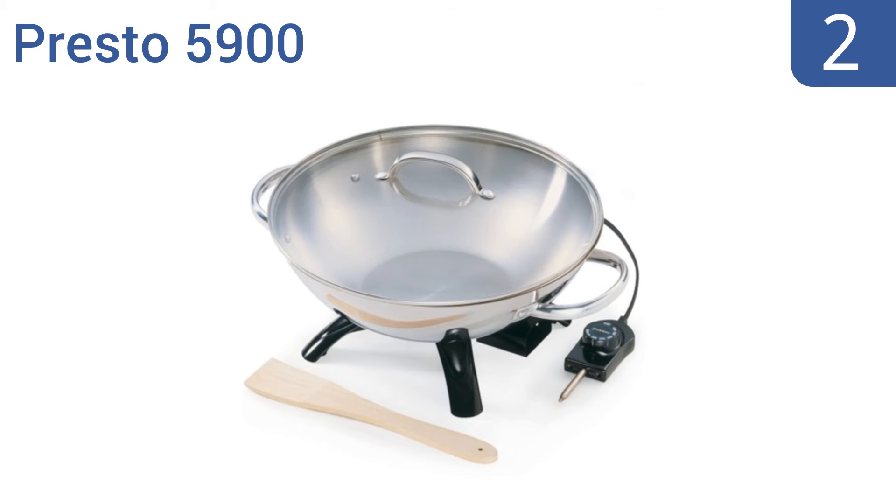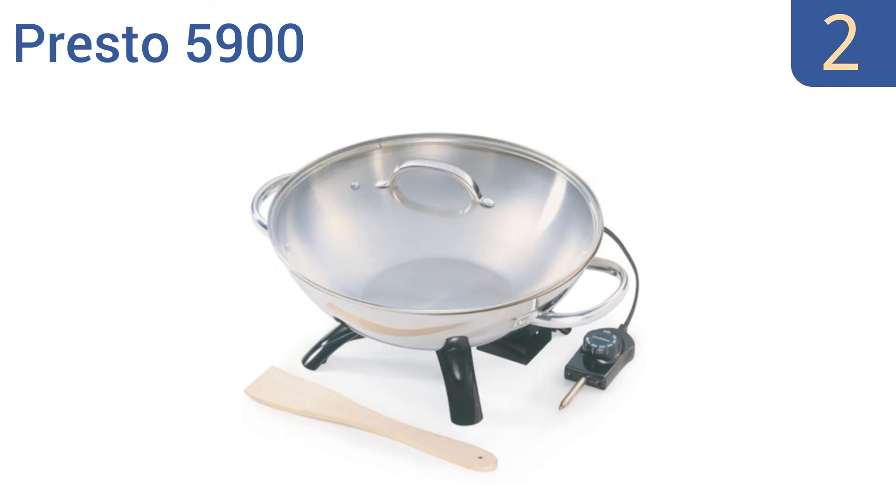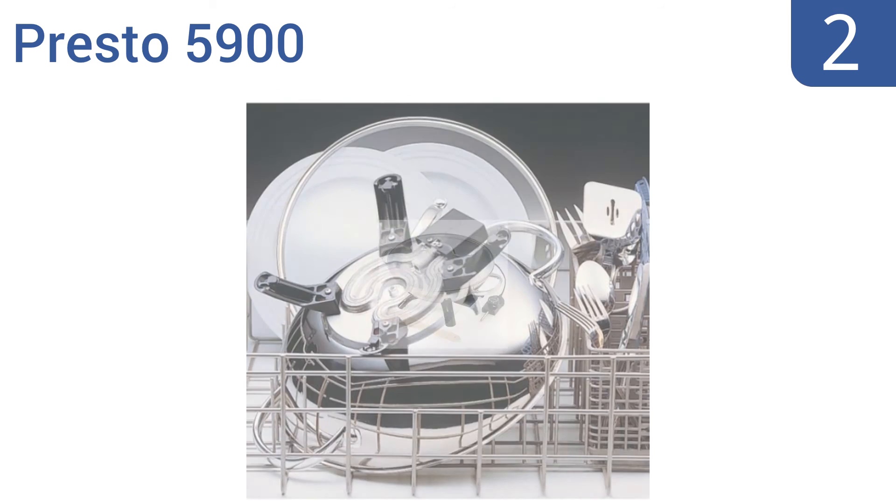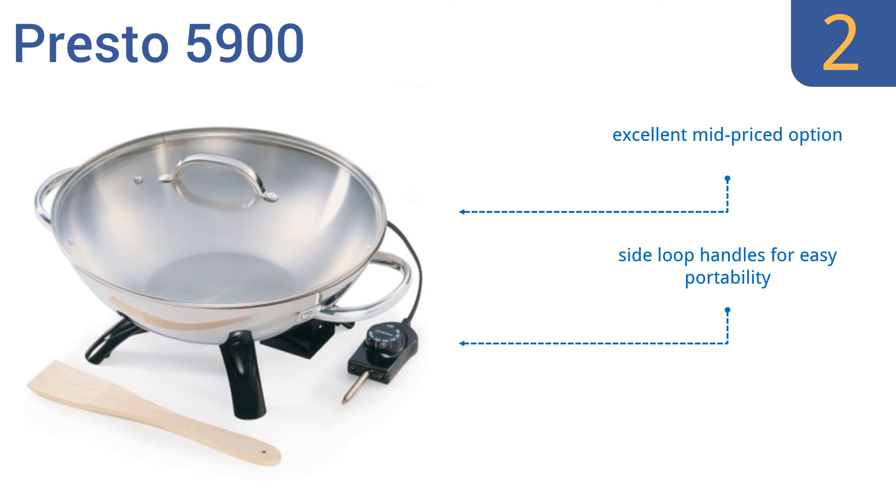At number 2. Cook fast, easy meals with the Presto 5900. It's easy to use and easy to clean, being made with a durable stainless steel body that looks great, cooks great, and is 100% dishwasher safe. Just make sure to disconnect the power cord before it goes into the machine. It's an excellent mid-priced option that includes side-loop handles for easy portability and a long-handled wooden spatula.